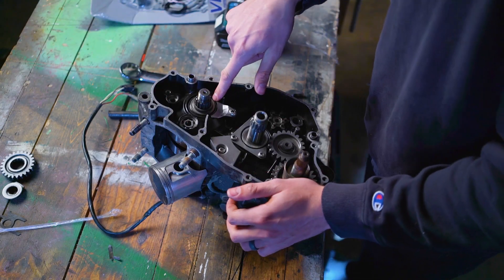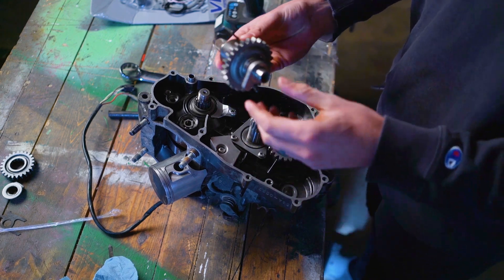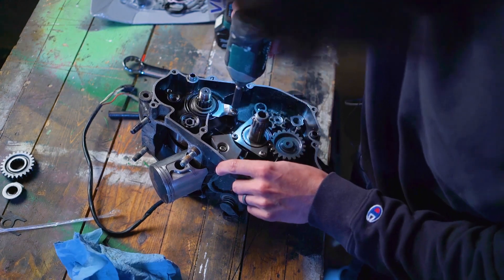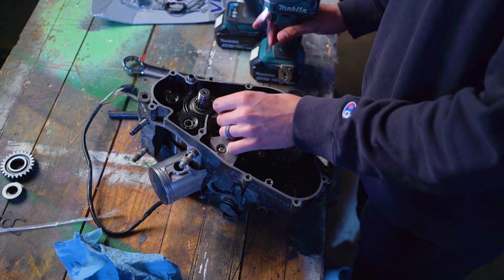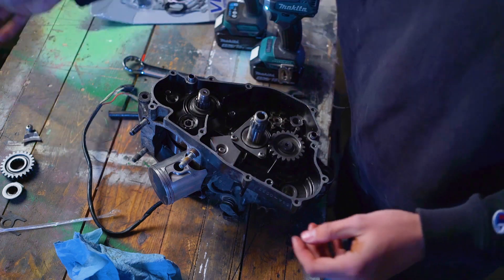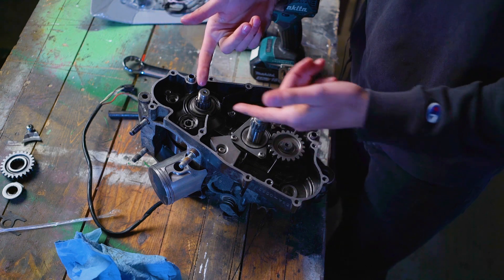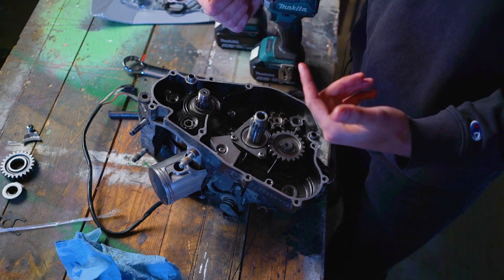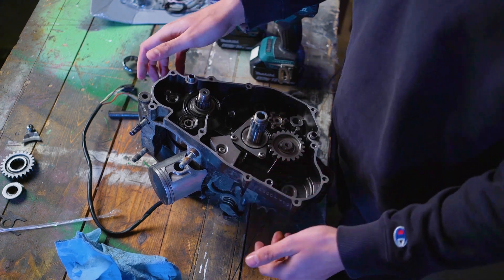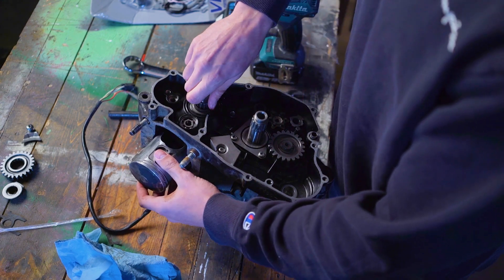Now we're at the seal here. That was a satisfying sound. This is the seal retainer. My thought process was I'll just split the case, and then that'll come out and I'll be able to just push it out from the other side. But there's a bearing there. One thing I did want to see is what does the seal look like on the other side and how do I have to take that out?